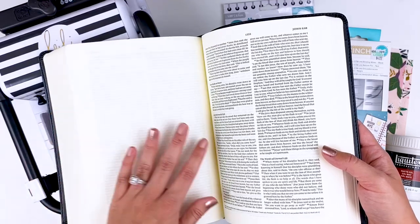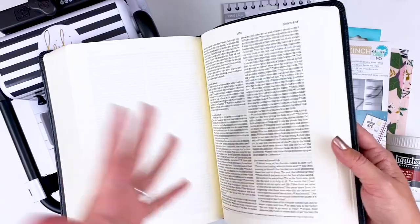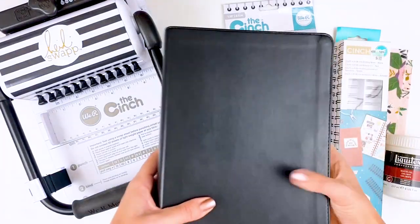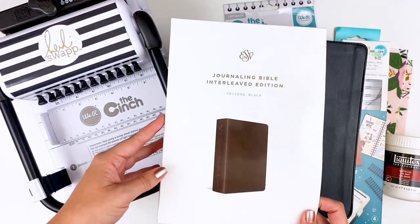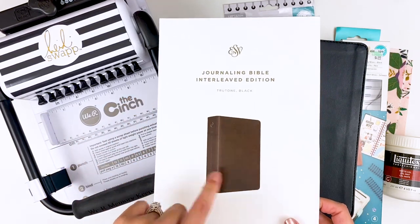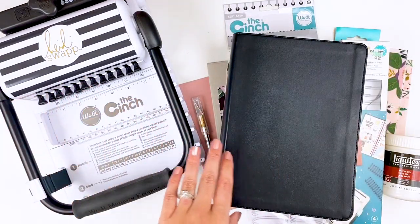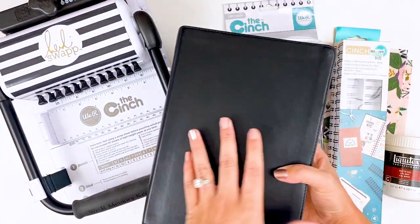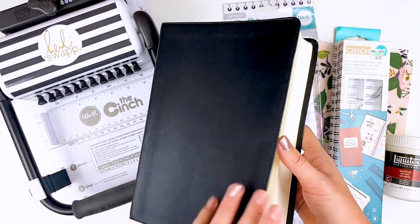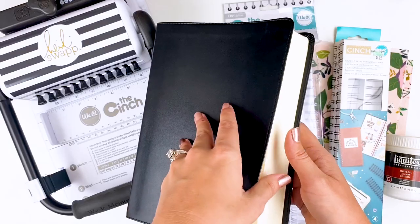I have not tried this in one where you've already been doing journaling — I'm not sure how well this would work if you've got a hundred entries in. What I have here is an interleaved Bible; I'll try to find it and link it down below. It is ESV version. I found this one from christianbooks.com on super sale — I want to say it was like $13. It is a soft faux leather cover, but that's not going to matter because we have to make new covers for it when I coil bind it.